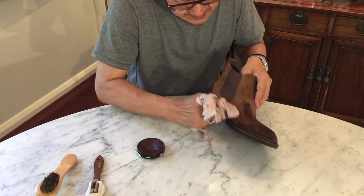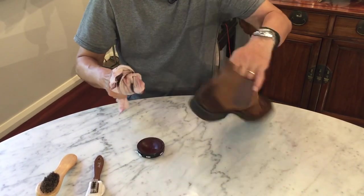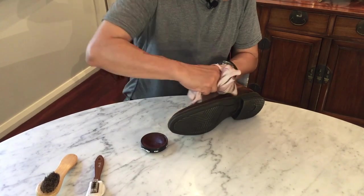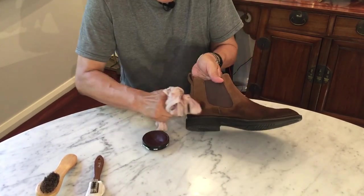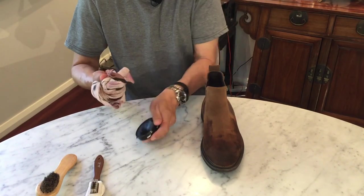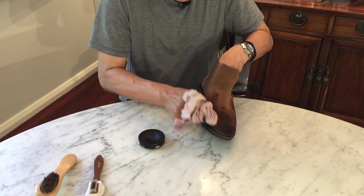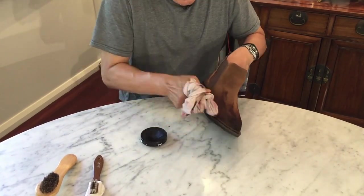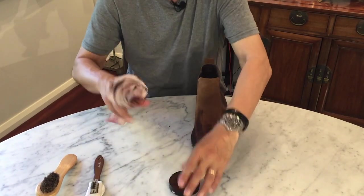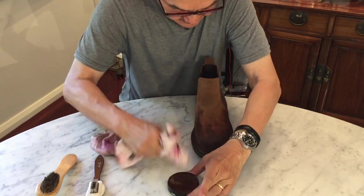I'm going to work it along some of the high points and where it looks like the original dark colour hasn't had a chance to rub off. Now I'm going to change over — that was the light tan. I'm now going to change over to the dark tan and put on what looks like a darker layer where it counts, before I continue with the lighter tan up the back. Going back to the light tan, I'm going to give it a light coating up the vamp.